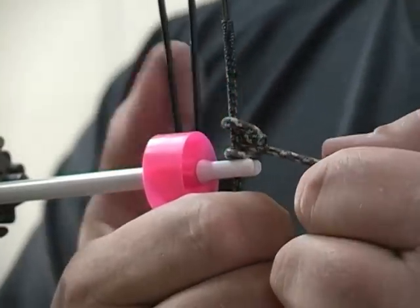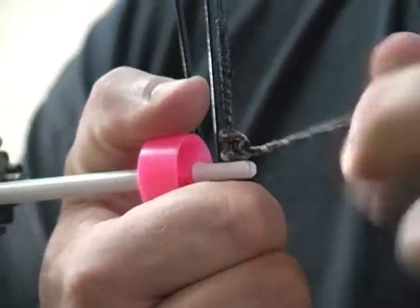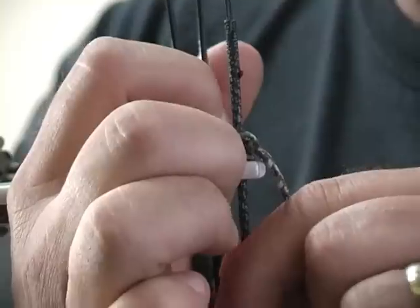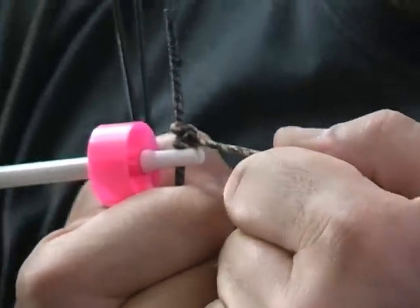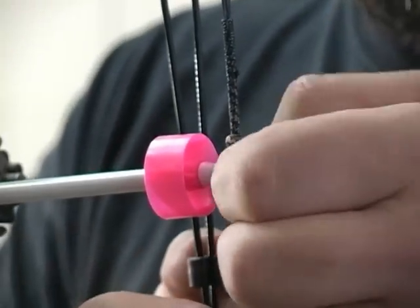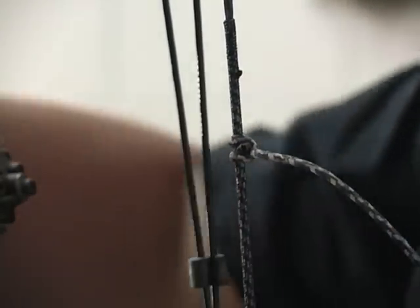Then you slide this down to the top of your knock and pull it. As I pull this it's going to cinch right around itself — it's kind of like a snake, it wants to choke that string. You pull that nice and tight. Got that locked down. Then you can remove your arrow because your top knock point is set.